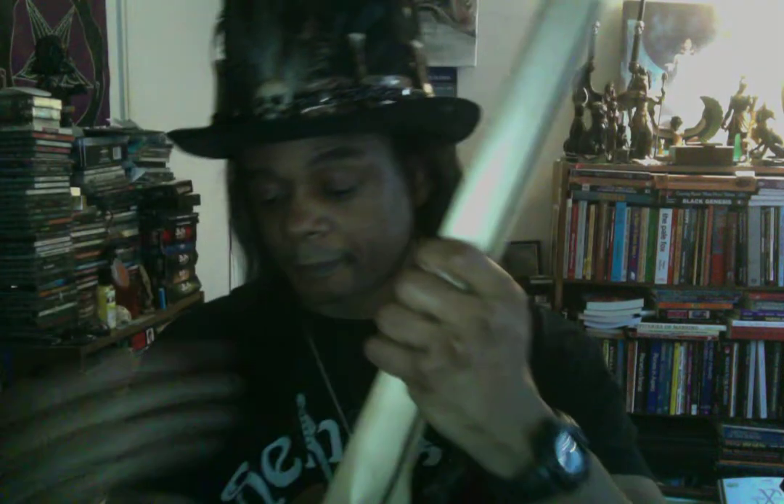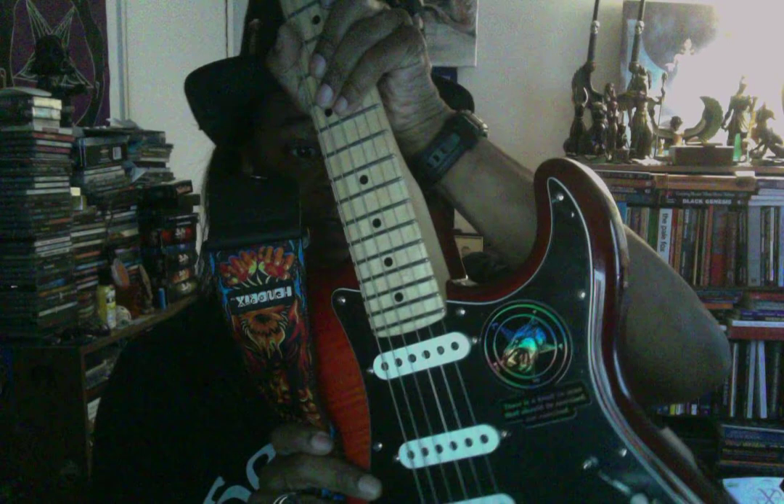It's a maple neck, and one of the cool things about this guitar — it has the Fender logo on the back. You know me, I have to add my little stickers on here. It has a Brimstone sticker that I got from Satan Me on the back, and I also have another sticker I got from Satan Me right here.